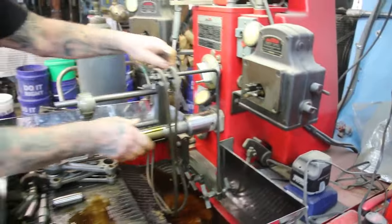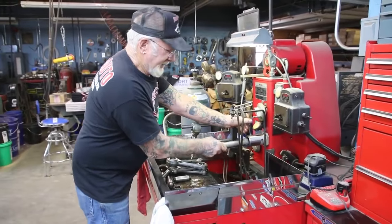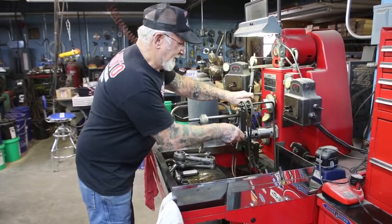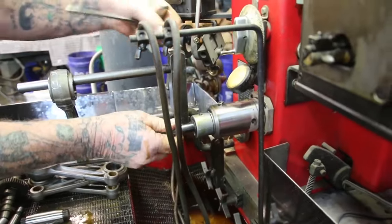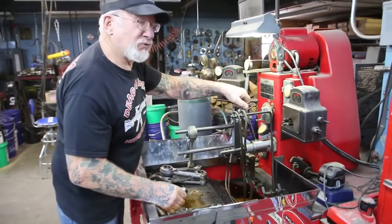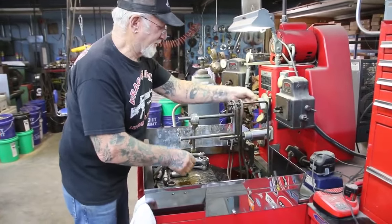What we do is we switch the mandrel on the honing machine. I have seven honing machines. We're going to put the other mandrel in and hone out the wrist pin bushing for the wrist pin in the piston.